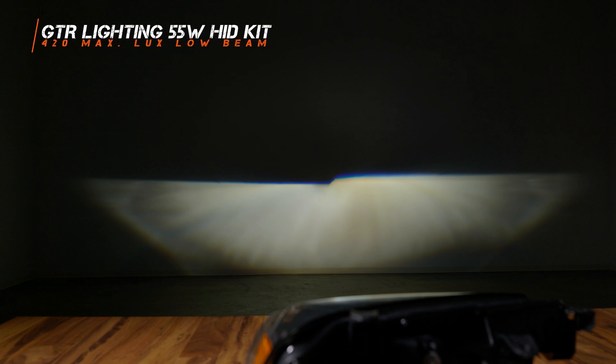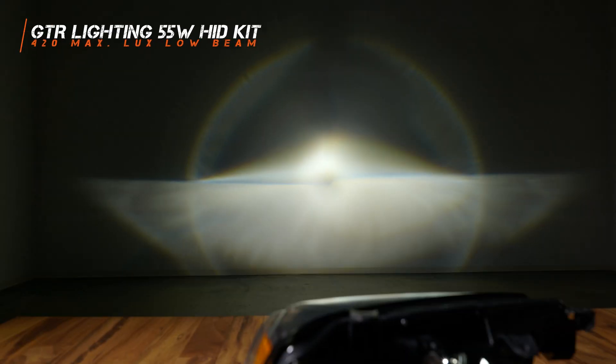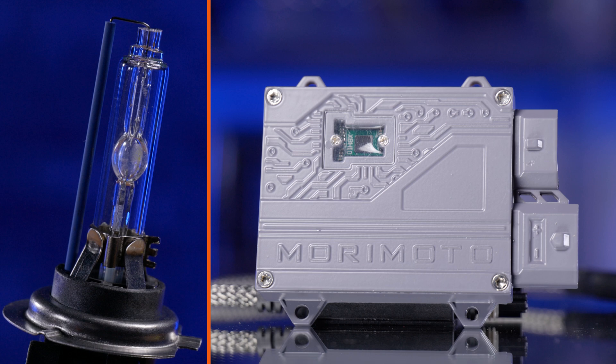Another good HID kit you could upgrade to is the GTR Lighting 55-watt kit. On low beam it comes in at 420 maximum lux, which is 7% brighter than your original low beam. On high beam, it comes in at 2,030 maximum lux — that's 81% brighter than your original bulbs. The GTR Lighting and the Morimoto HID kits are not only the best quality, but much brighter than your original halogen bulbs.